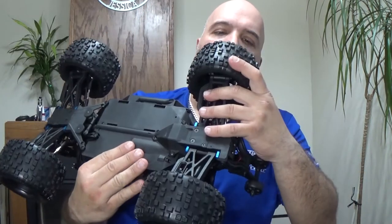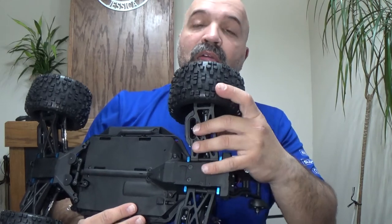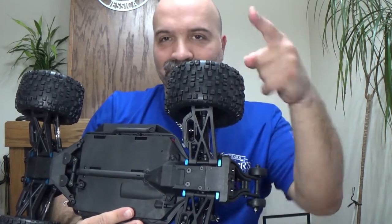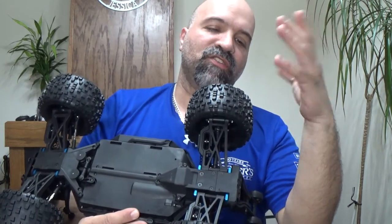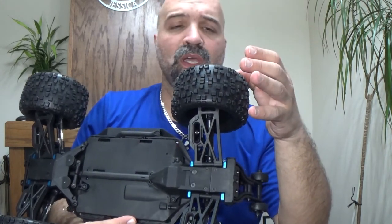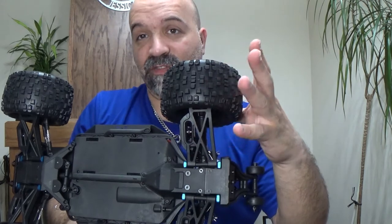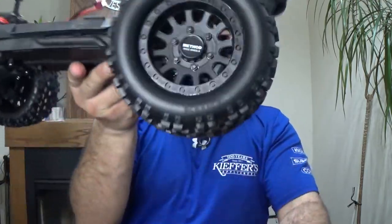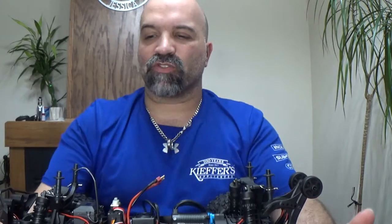I just realized another thing I didn't talk about — the wheels. These are not beadlocks; they are glued-on wheels. The tire size actually says 4.70 by 2.75 on the tire. These wheels kind of look badass. What I want to do is try them on the Maverick and see how that works, and try the Maverick wheels on this one to see how that works — I like trying different things.